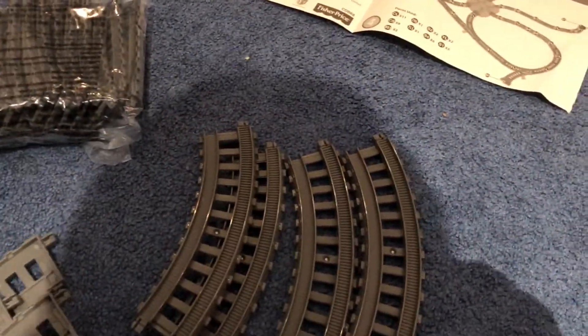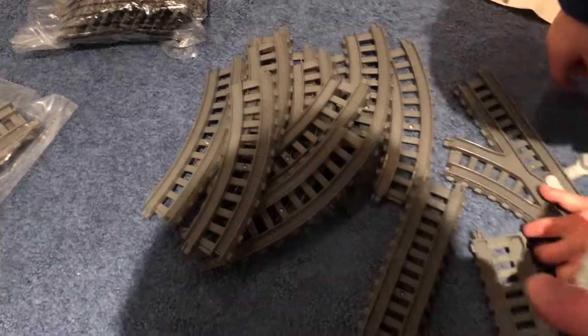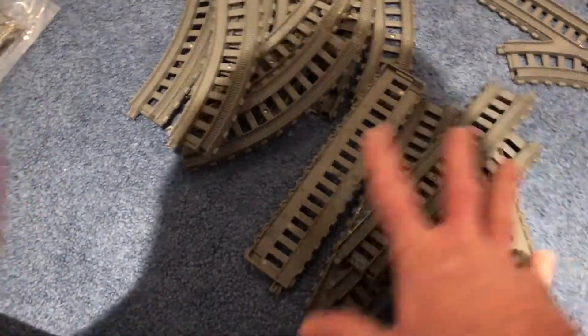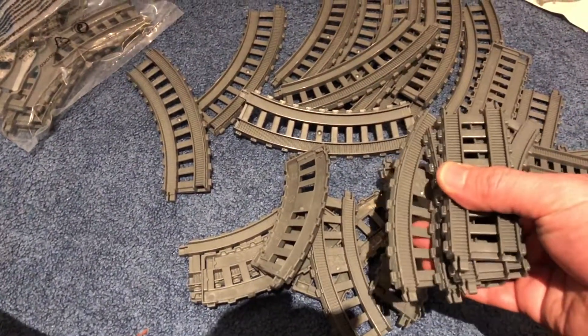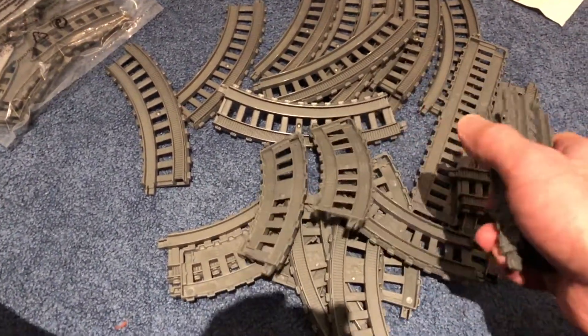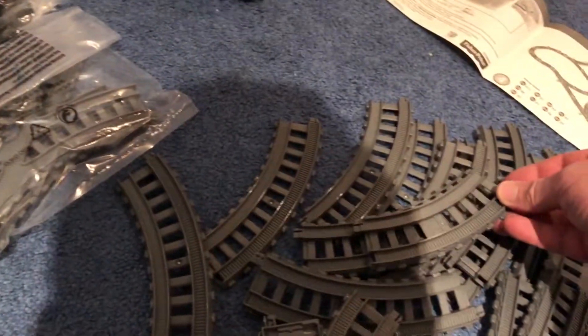Let's start with this one. One, two, three, four, five, six, seven, eight, nine, ten, eleven. One switch, and then one, two, three, four, five straight track pieces. We got another set: one, two, three, four, five, six, seven, eight, nine, ten, eleven turns and mini straights. These are half turns, everybody.